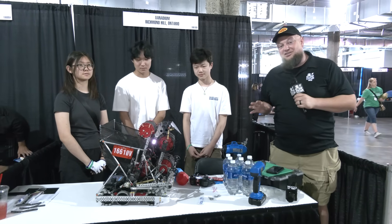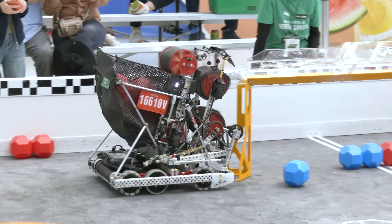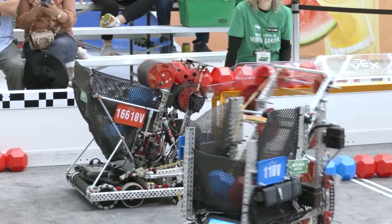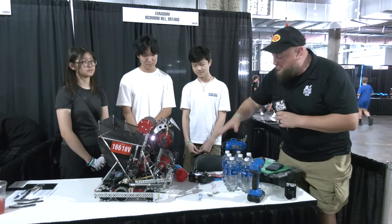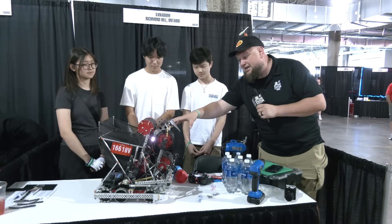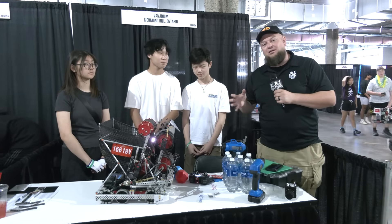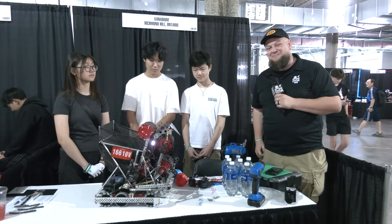Hi everybody, it's Tyler here at the University of North Dakota Signature event at Mall of America, checking in with 16610V Vanadium, who's had an awesome robot so far, rocking the hopper bot — one of the top teams here at Mall of America. I love this double park feature that they have, which we'll be diving into. They have an agitator mech inside their hopper, and we're diving more into their code, an overview of this robot, and maybe a couple things they might be looking at changing in the future. More about Vanadium coming up on Pits and Parts.